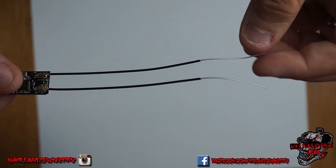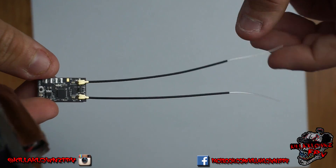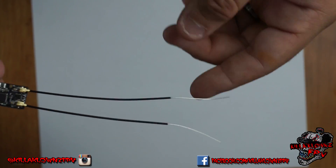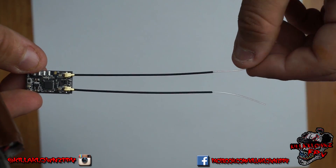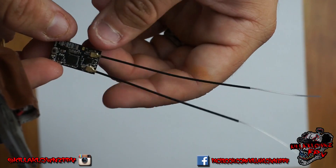The antennas are not as long as the XM Plus — those are probably about an inch longer, maybe a little bit longer than that. These seem stiffer; they don't seem as flimsy as the ones on the XM.